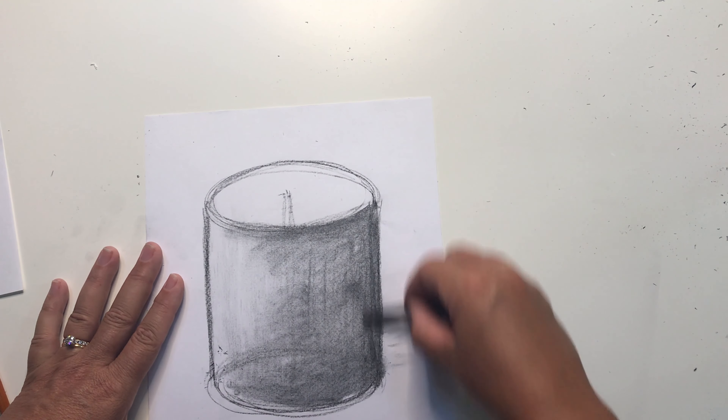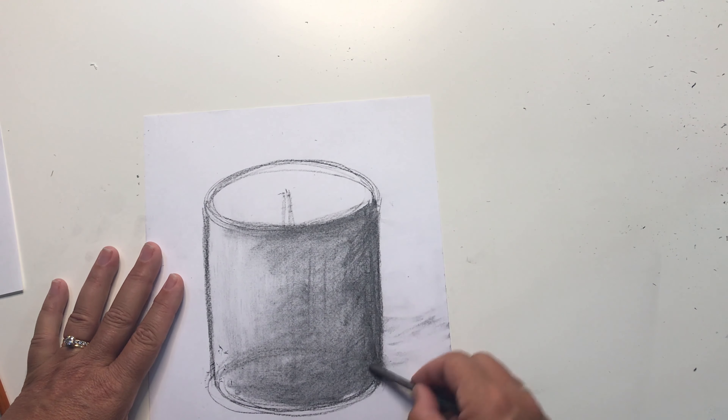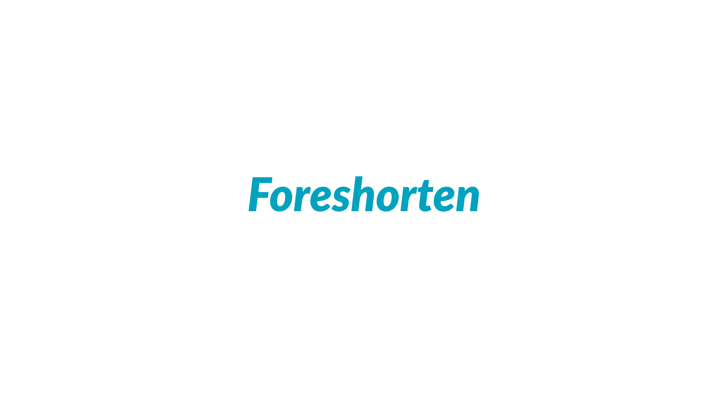For this lesson, you'll use whatever your favorite sketching tool is. I'm going to use a charcoal pencil and an eraser. I prefer charcoal pencil because it's easiest to erase.